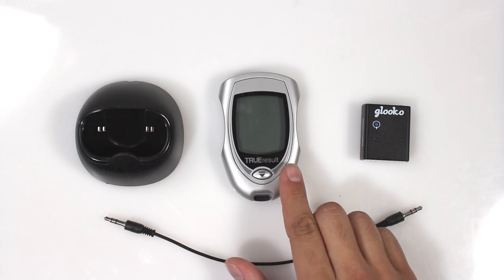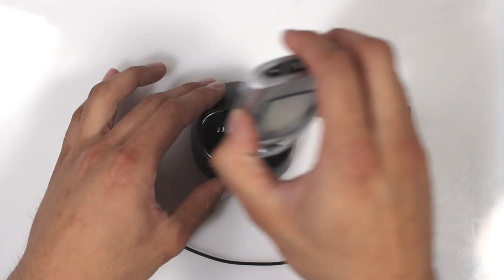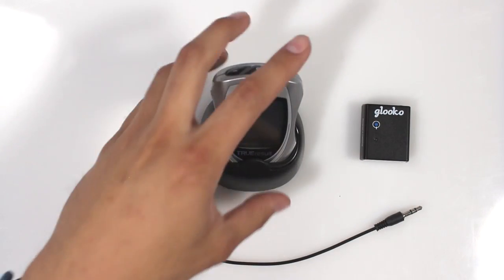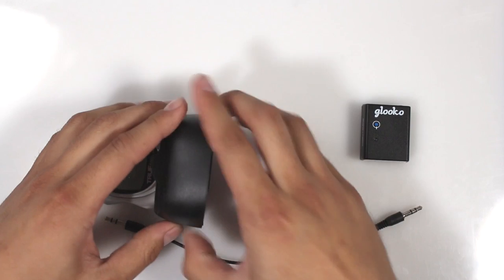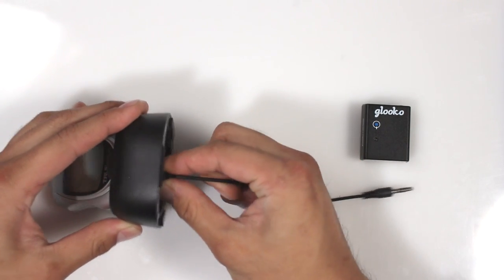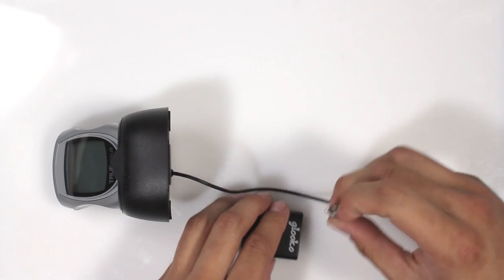Ensure that your TrueResult Meter is off. Place the TrueResult Meter in the TrueResult Dock. The Meter Connector should be placed into the bottom of the TrueResult Dock and the other end of the Meter Connector connected to the Gluco Meter Sync Blue.